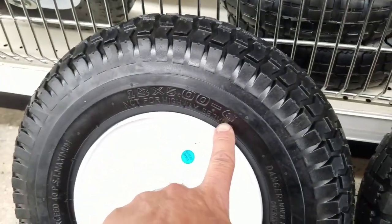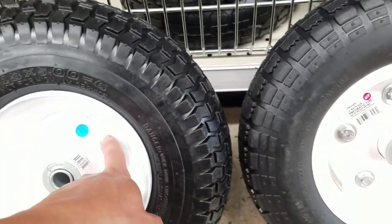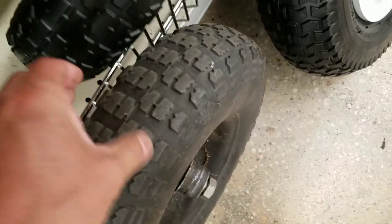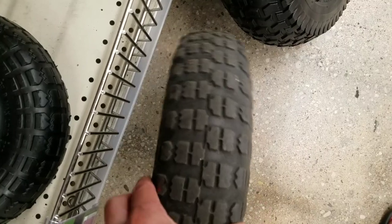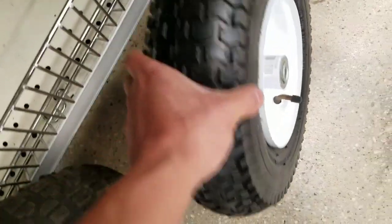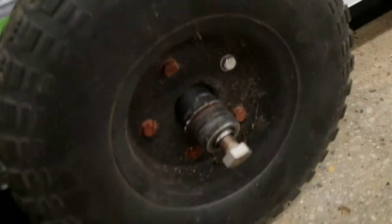This one is 13 by 4 and the other is 13 by 5, so it's one inch wider, and this one doesn't have the lugs. I'm inclined to spend the extra two dollars and get the thicker one, but I need to compare my wheel to it — because when I turn right it'll hit the side. It's really close, so I don't know if I could afford to go an inch more.